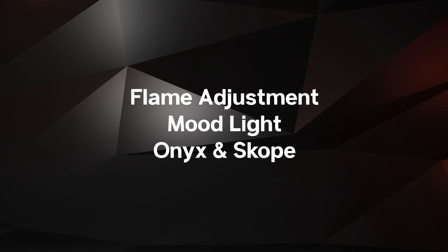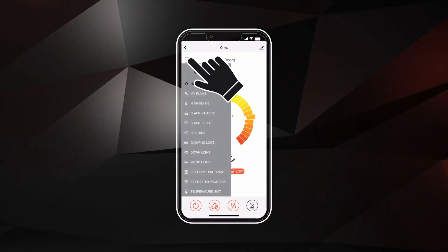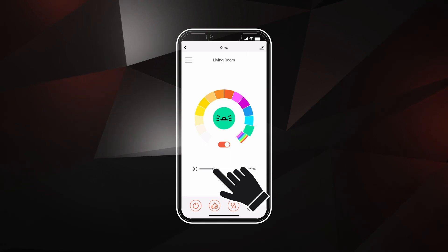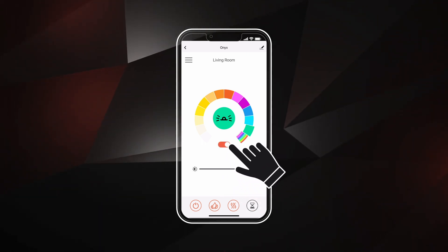To access ambient mood light settings, select the menu controls and select the mood light button. Use the scroll wheel to select the ambient mood light color and the slider below to adjust the brightness. Turn the mood light on or off using the toggle button.